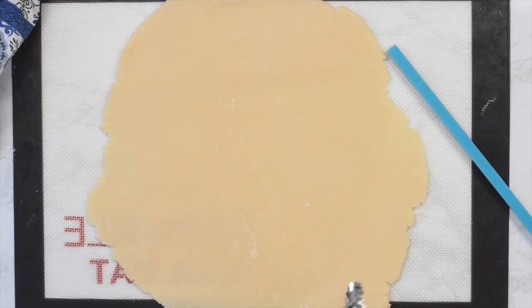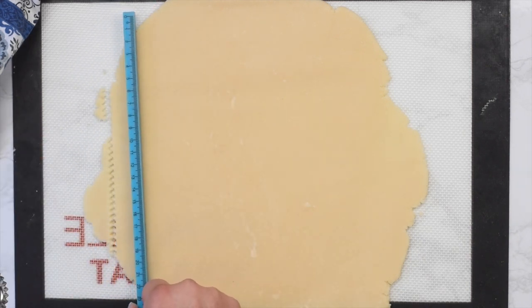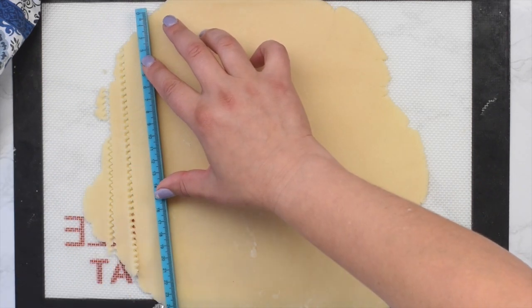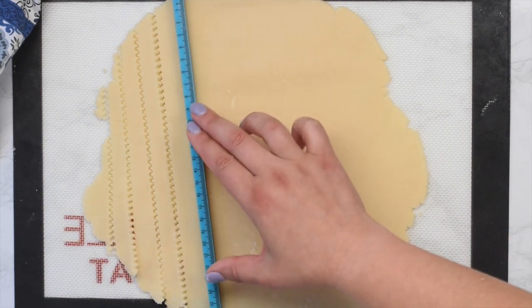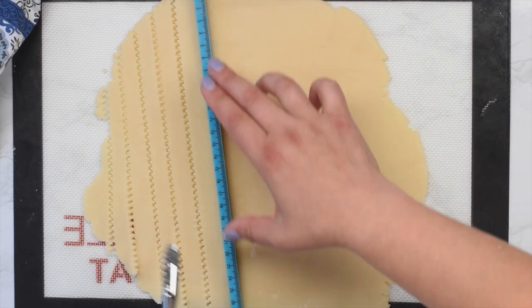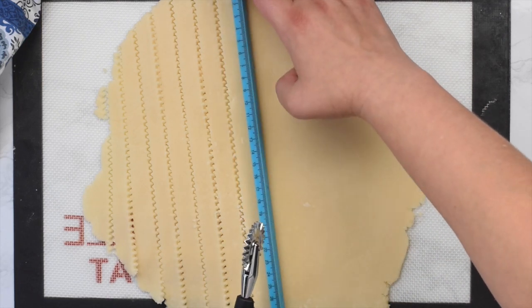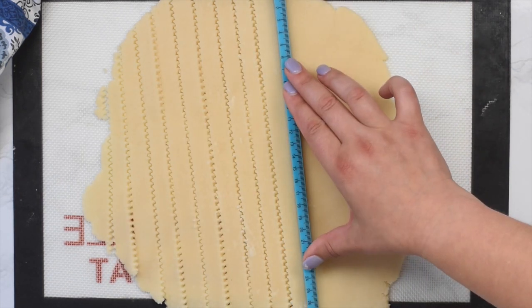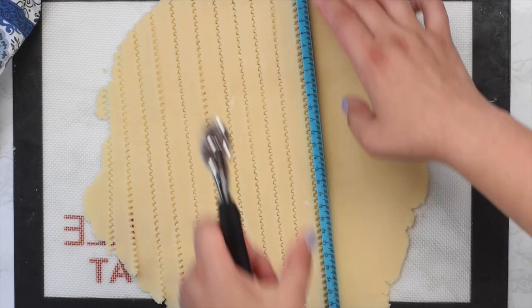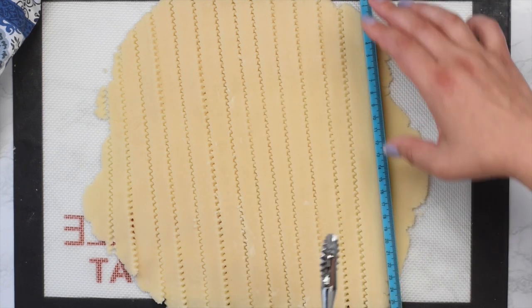Let's get started making my easy lattice pie crust recipe. We're going to start with the pie crust rolled out just like you're going to put it in a pie plate, but instead we're going to prepare the lattice strips. I'm using a ruler and a pastry cutter, but again you can use a pizza cutter or a knife. Simply use the ruler to cut strips of pie crust. You want them to be about the same width each time — you can do a half inch or an inch, depending on how wide you want your lattice. Just make sure to keep them as even as possible. Keep cutting until your entire pie crust is cut into nice long strips.